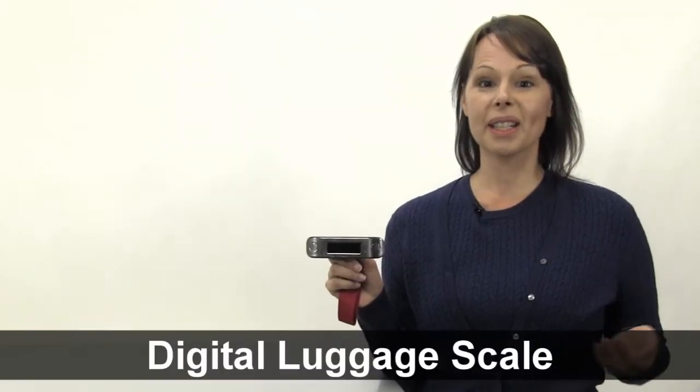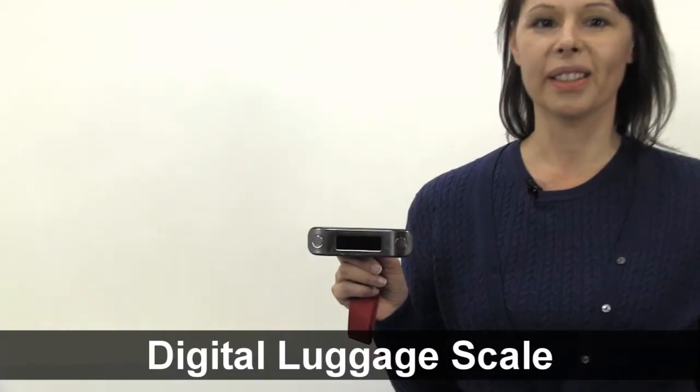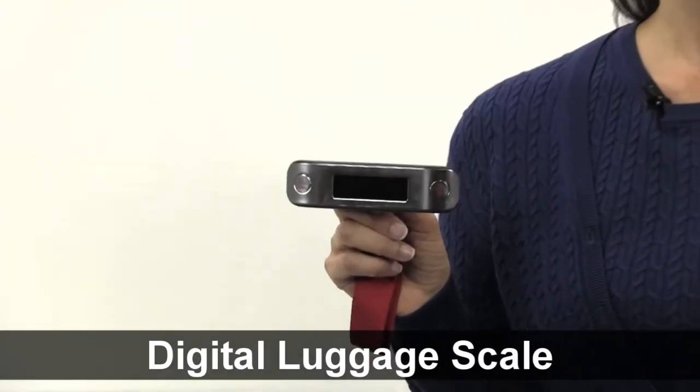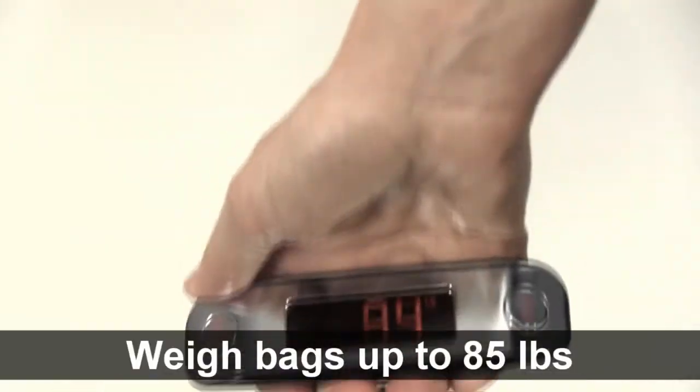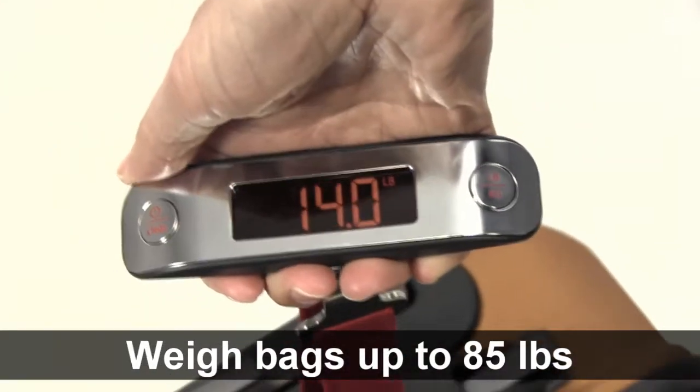Hi, I'm Ann from Brookstone, and today I want to tell you about our digital luggage scale. Avoid paying overweight luggage fees by checking the weight of your bag before going to the airport. Weigh bags up to 85 pounds quickly and easily.